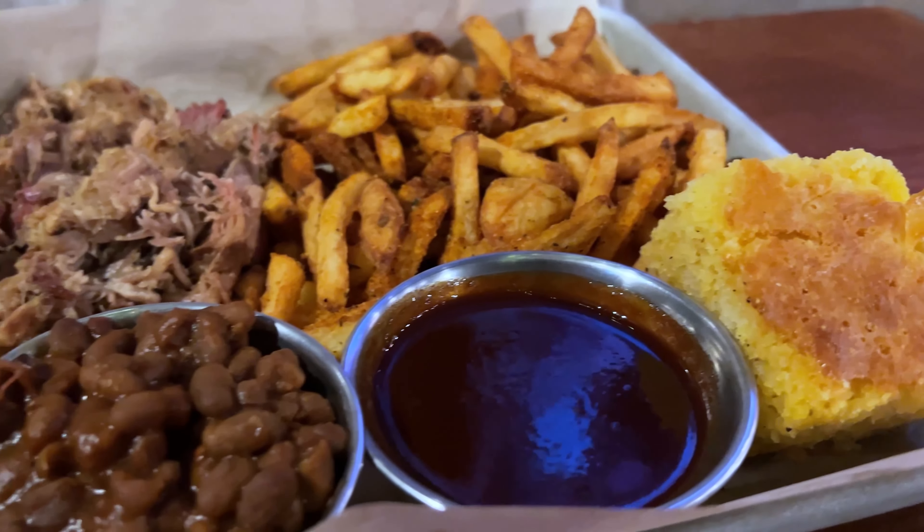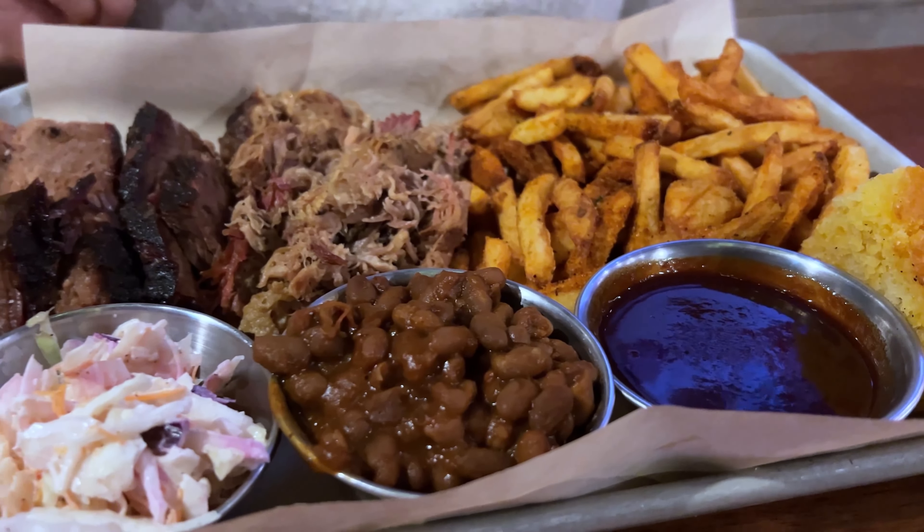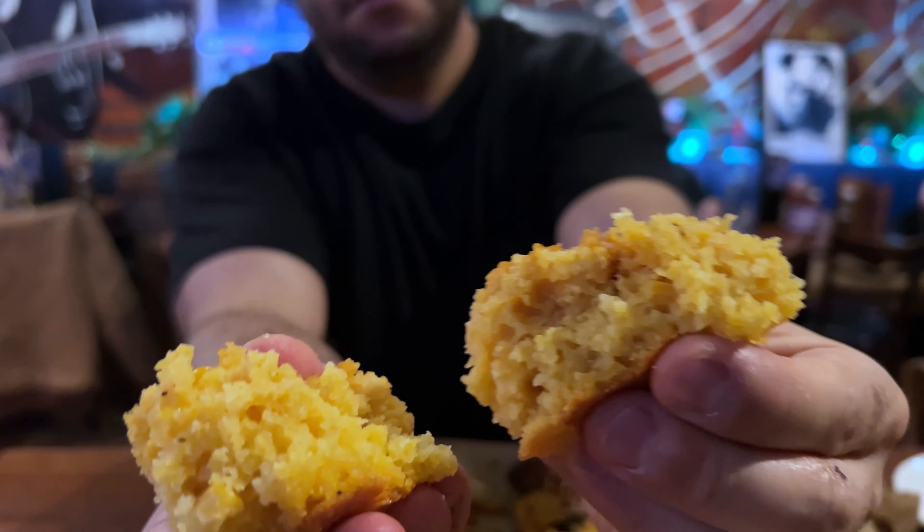Barbecue brisket, catfish, baked beans, cornbread. No, this isn't word association.